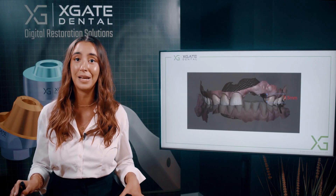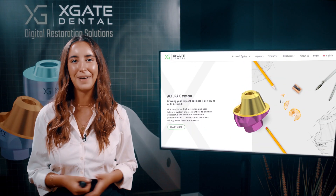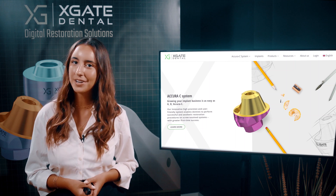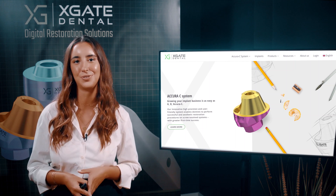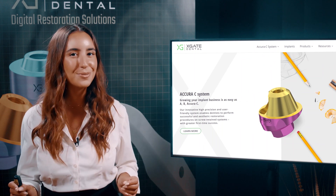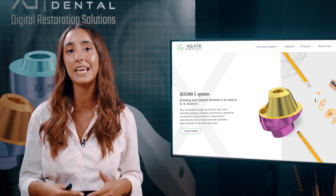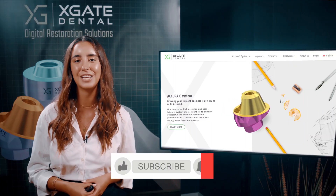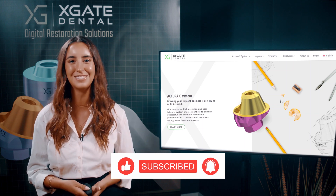It might also cause a little bit of a problem, but it's a much better option than cemented restoration. It's not a standard height. Hi, everyone. Welcome back to Xgate Dental. I'm Emmanuel Kadosh, and we're here to discuss new procedures in the field of dentistry. We will provide interesting new cases to exhibit how doctors use our products to solve complicated dental cases. Don't forget to subscribe and follow us to stay up to date. Let's get started.